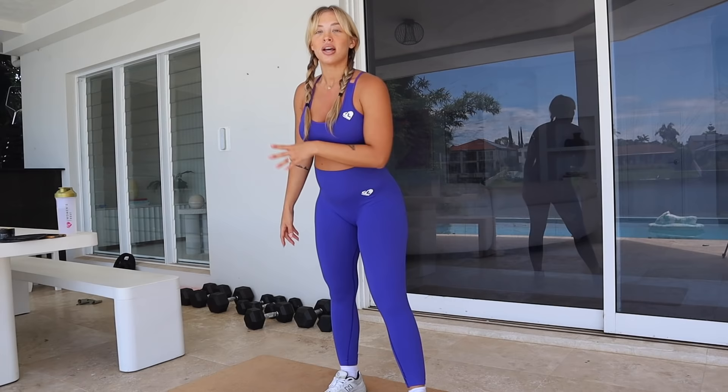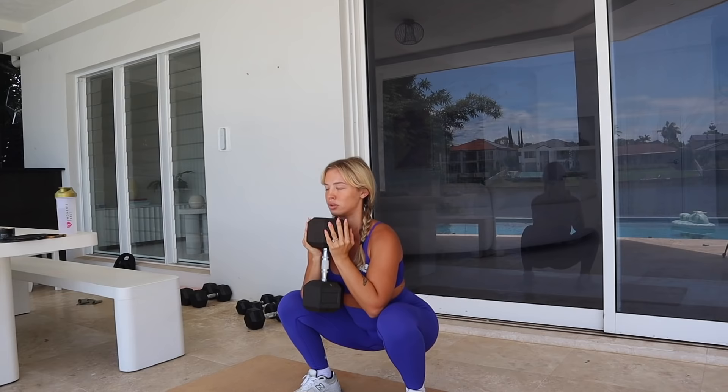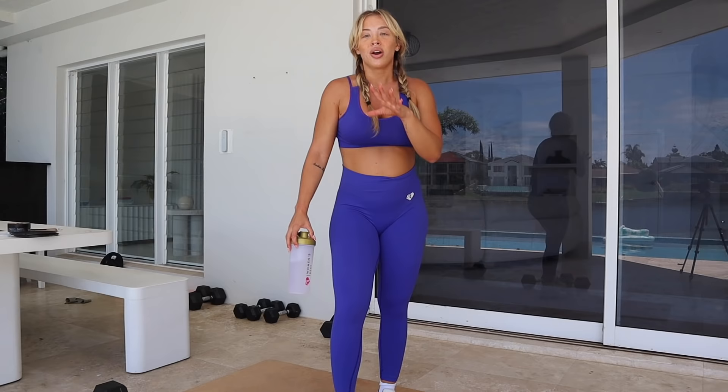For this one we will be doing three sets. I'm going to be using a 20 kilo dumbbell, but you do not have to go that heavy or use weight at all. Remember, it's all about doing what is comfortable for you, but you do still want to be getting a good burn and a good workout.